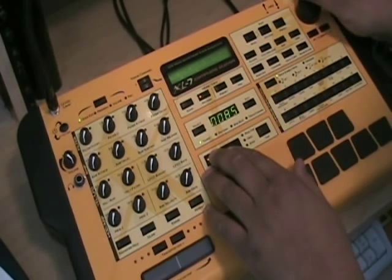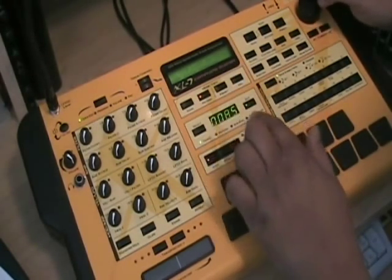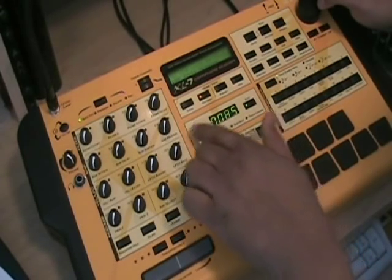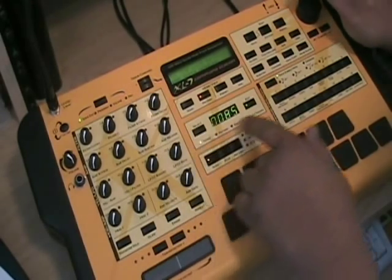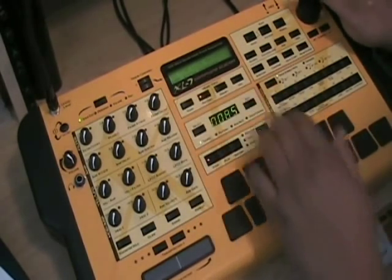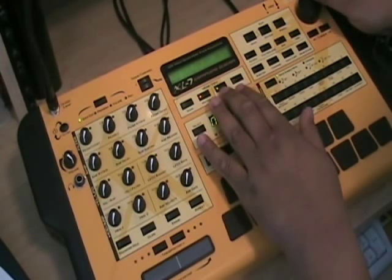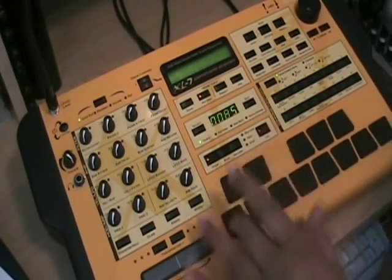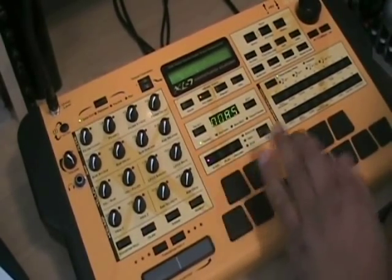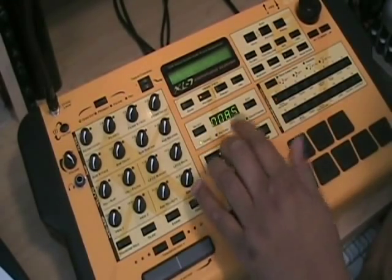Let me turn to an empty pattern. I'll set the BPM — you click the edit button, which sets the tempo. You can select between pattern, bar, beat, and track. I'll keep the tempo at 85, something simple. You can click real time or grid, but like I said, I'm talking about grid, so we'll just do grid.